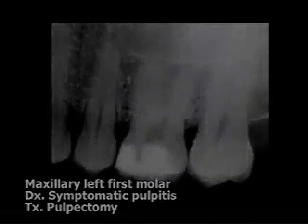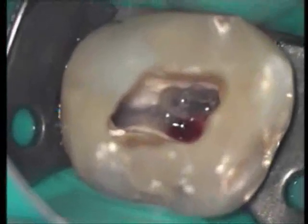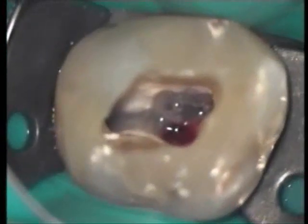The patient is anesthetized and we have prepared the access cavity, removed the coronal pulp, and located the four root canal orifices. A rubber dam has been applied and the field of operation is disinfected.